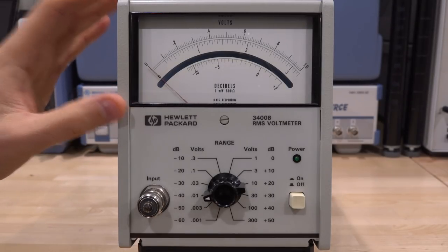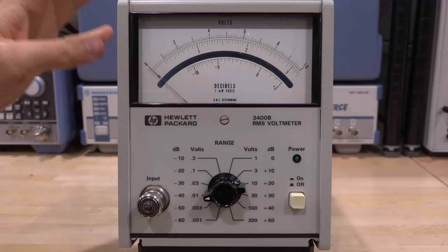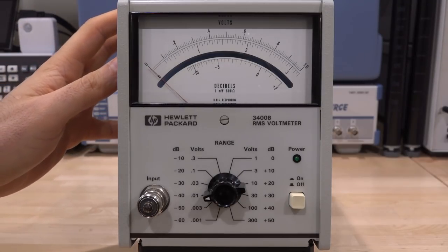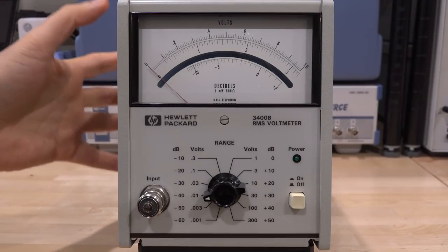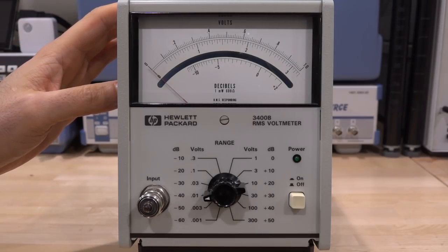It obviously has an analog meter in the front and a range switch. I want to upgrade this and add functionality to it. Its principal operation and schematics are very interesting. We're going to examine them and learn exactly how it works so we can modify it and add neat features to make it more modern for the lab. So let's get started.